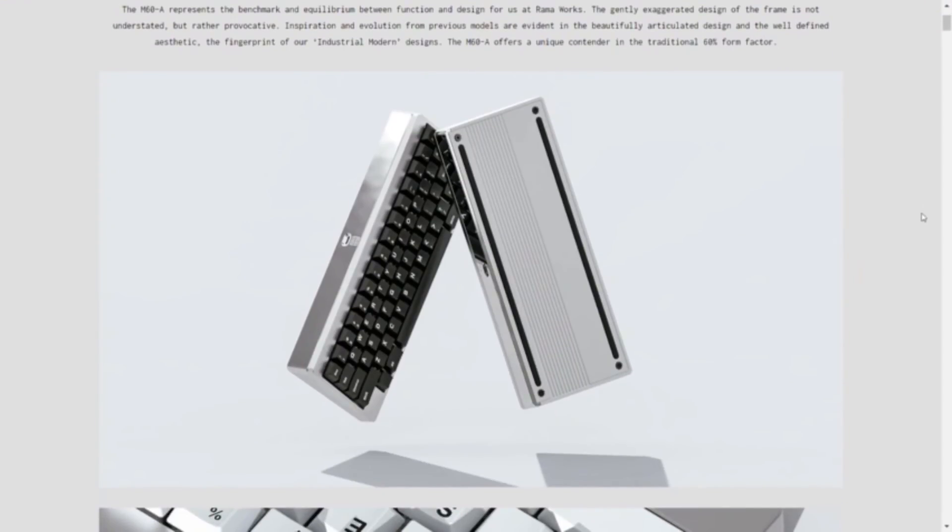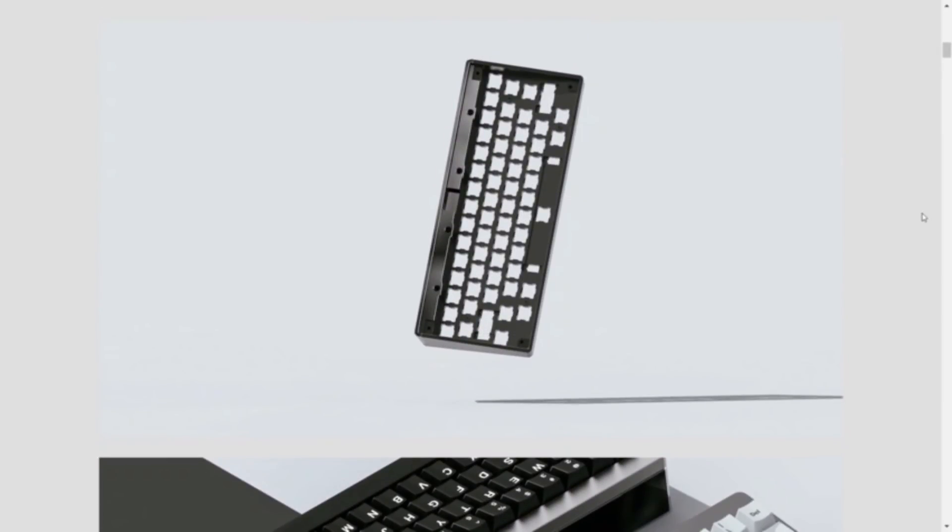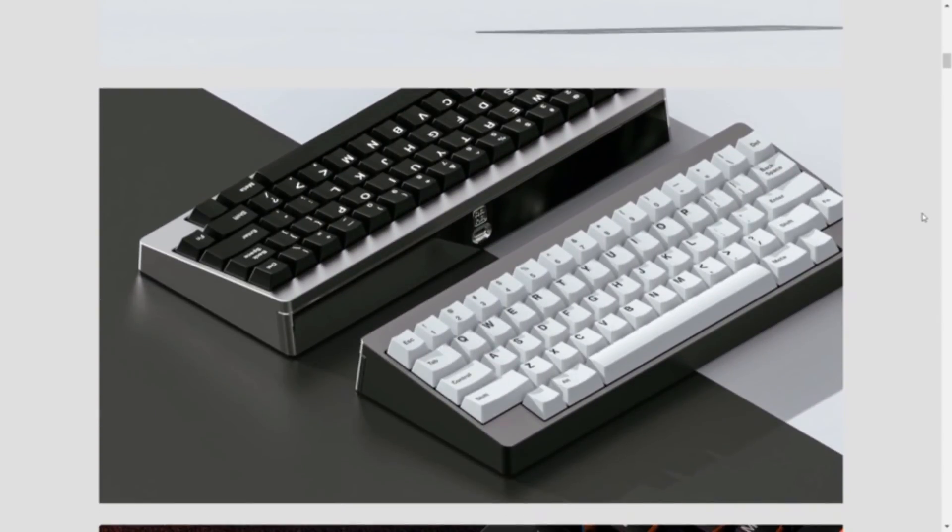Also a contributing factor is that I joined the Rama M60-A drop, and it only comes in the HHKB layout, so I better get used to it before it ships.